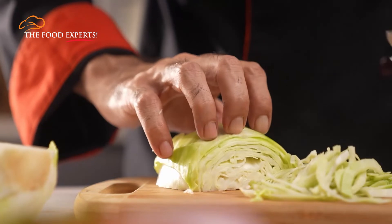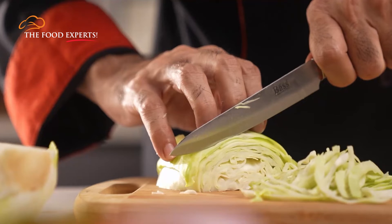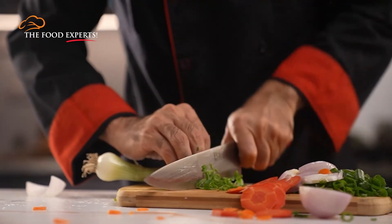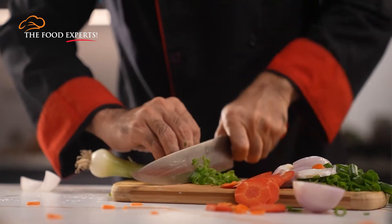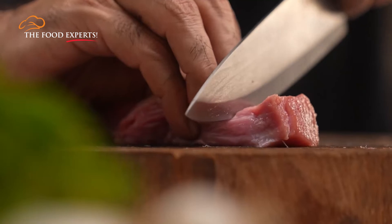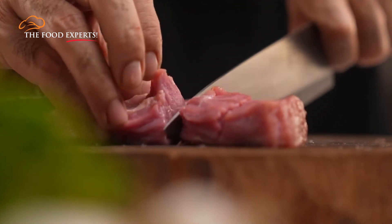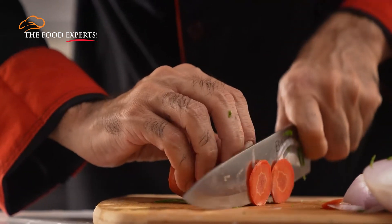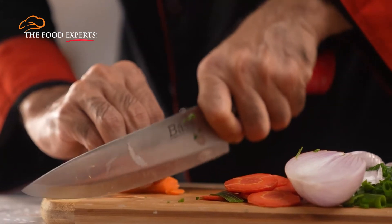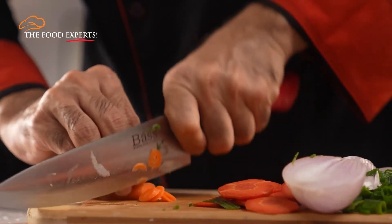Now, hold the tip of the blade against the cutting board like this, with the knife angle upwards. Keep pulling the knife backwards slightly until the blade slices into the food. Similarly, continue to press downwards and forwards, using the full length of the blade to slice through, and repeat using a circular motion, keeping the blade tip against the board at all times.